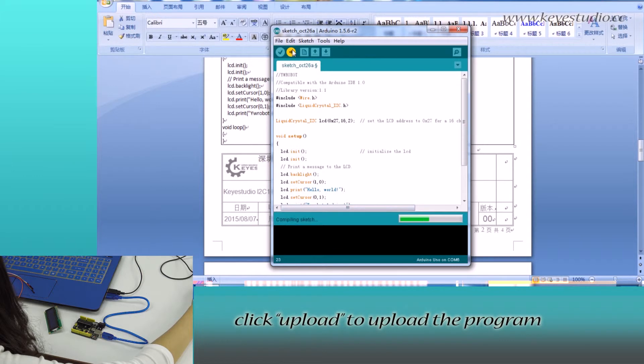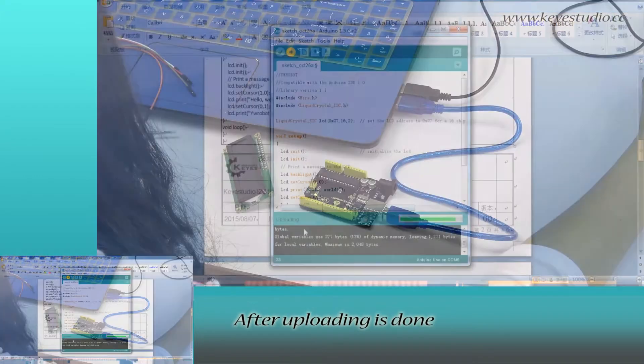Now we can directly copy the program and paste it. Click Verify to check for compiling mistakes. If the code is correct, click Upload to upload the program to the board.